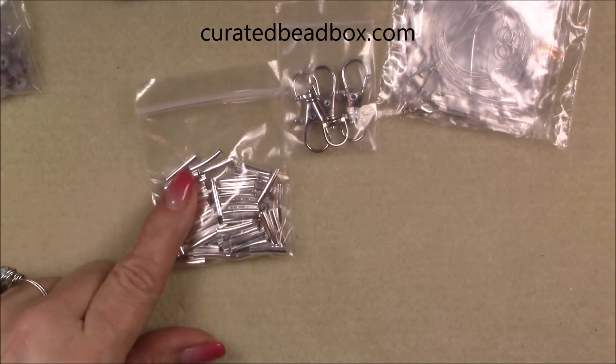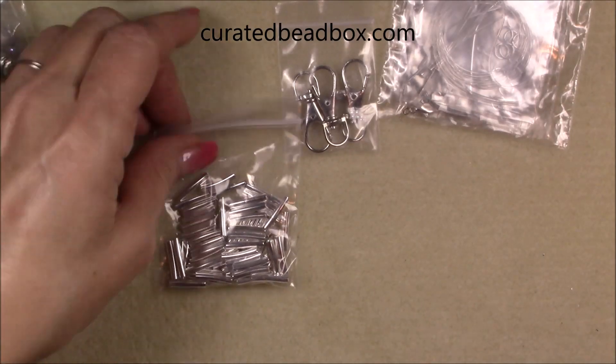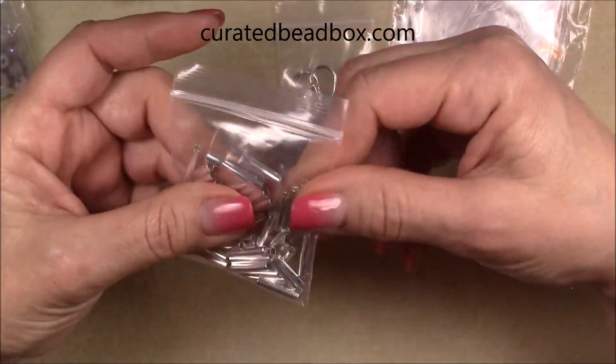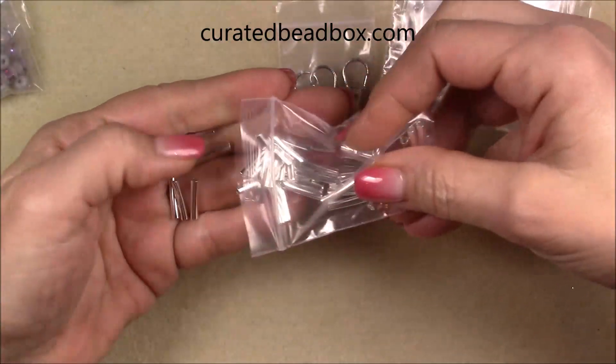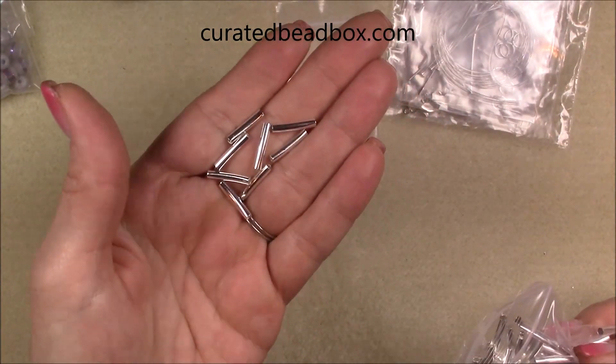And then we have some 15 by two millimeter silver brass curved tube beads. These tubes are fun to work with — you can also use them to tie your knots with. If you're using small leather, you can tie your barrel knots with these. They would be fun to make a bracelet with too.